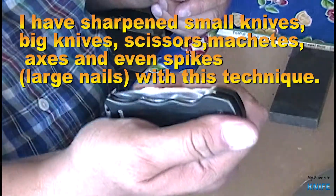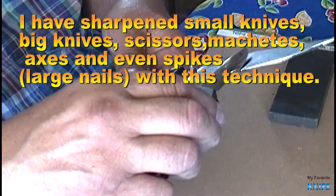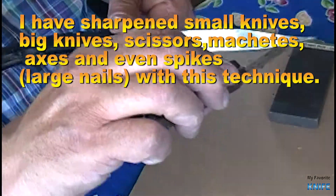I have sharpened small knives, big knives, scissors, machetes, axes, and even spikes and large nails with this technique.